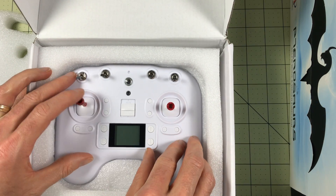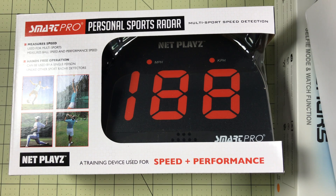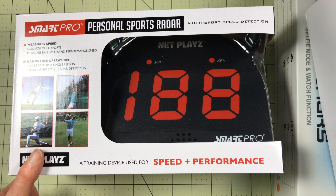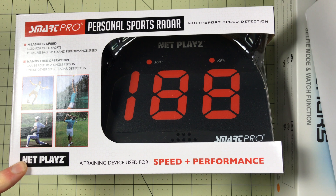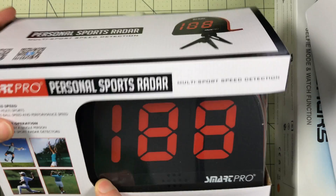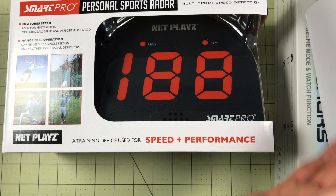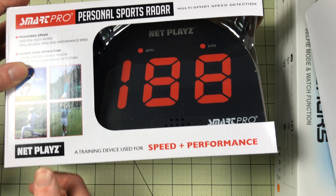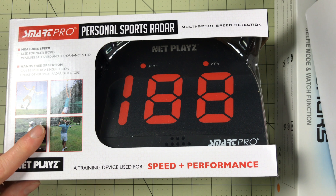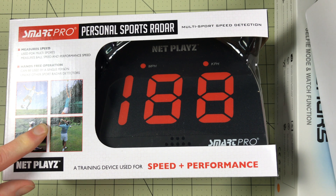Which micro drone is the fastest? Well there's only one way to find out and that's to have a radar gun. I do most of these videos by myself, so I picked up the SmartPro Sports Radar to see if I can get it to recognize a drone. It should be really interesting for comparing speeds of multiple drones, comparing props, comparing batteries — to see which one really is the fastest. It's a little smaller than I thought it was going to be. We're going to try it today.